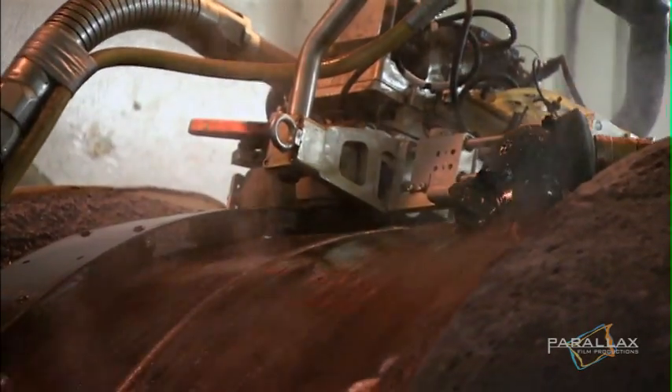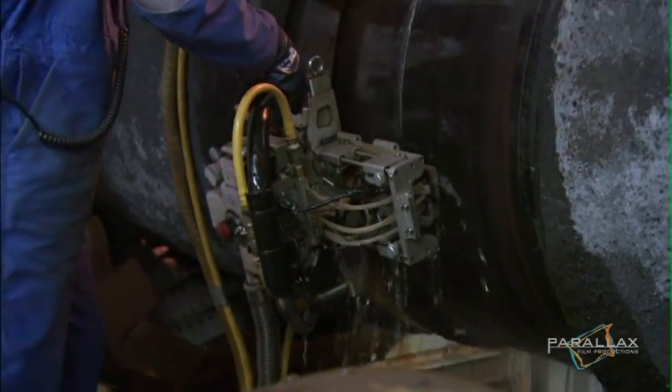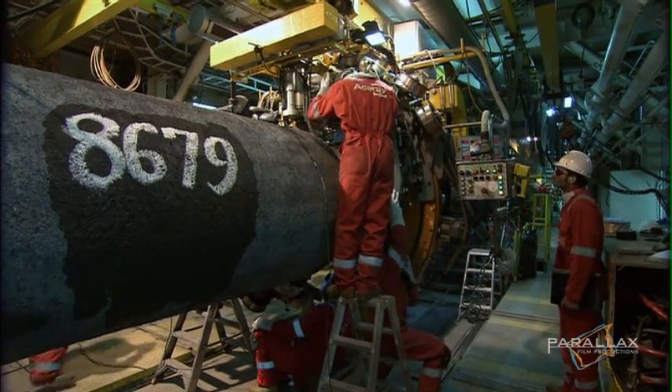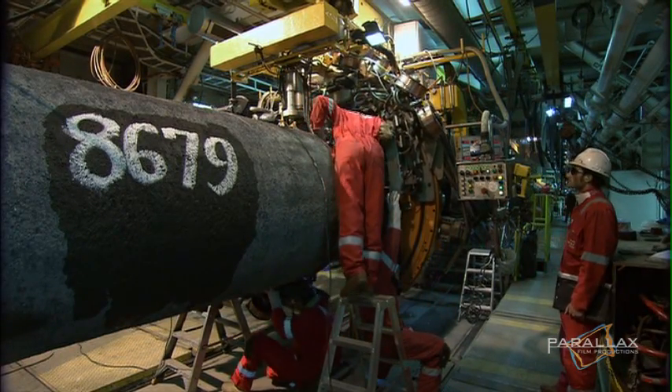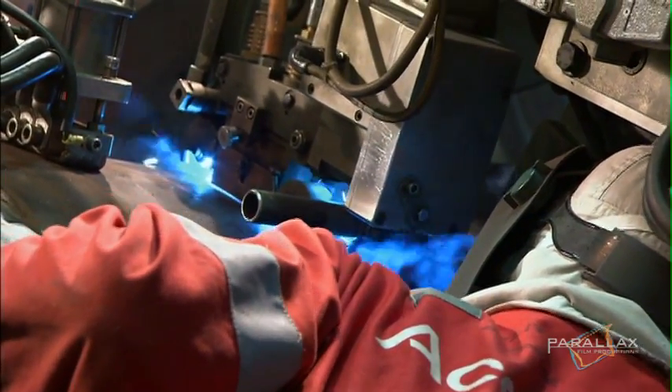If a flaw is detected, it has to be repaired immediately before moving to the next station. The process cannot be stopped. The connection has to be perfect, because this is the stage that welds them together forever.